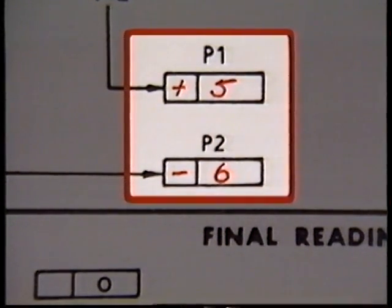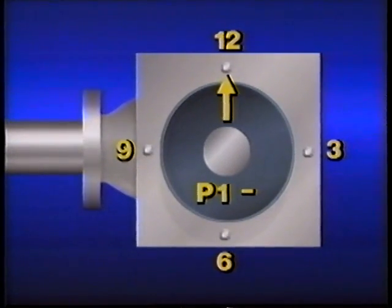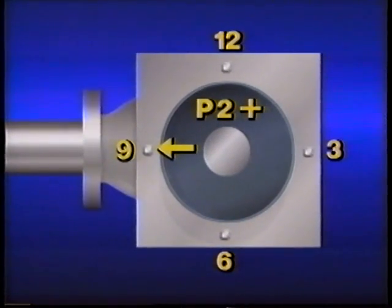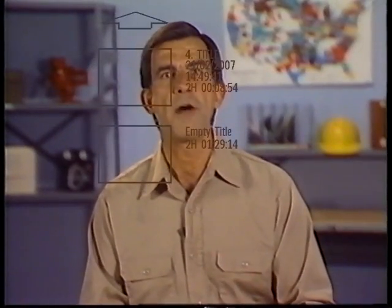These values tell how far to move the motor in each plane. If P1 is positive, the motor is moved toward 6 o'clock; if negative, toward 12 o'clock. Here, P1 is plus five mils, so the motor should be moved five mils toward 6 o'clock. For the 3 to 9 plane, if P2 is positive the motor moves toward 9 o'clock; if negative, toward 3 o'clock. P2 is negative six mils, so the motor moves six mils toward 3 o'clock. When the motor is shifted, a dial indicator can be used in each plane to monitor how far it is moved.